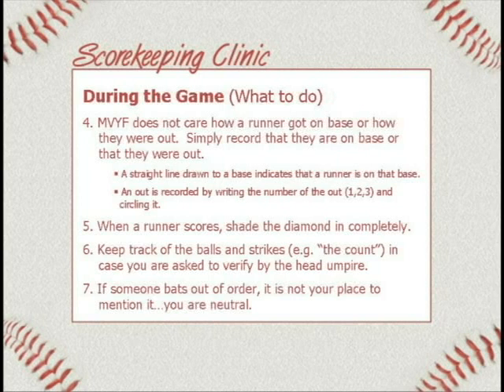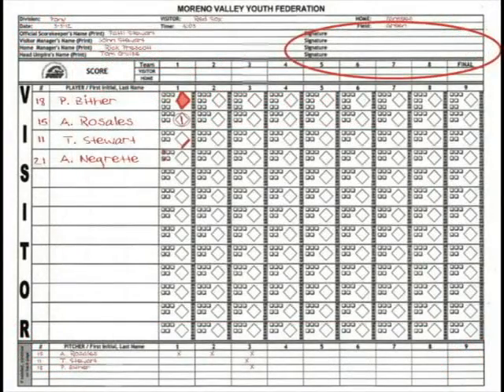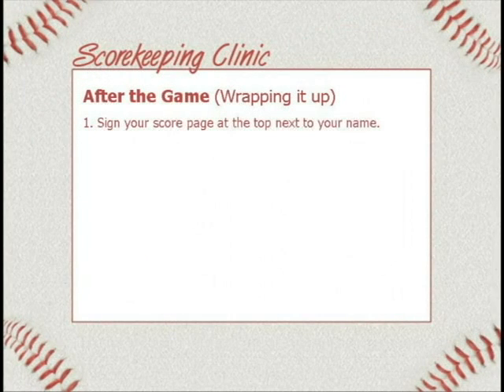After the game, four things you need to do. Number one: sign your score page at the top. Up on the top right of your visitor's side it says signature — there are four places for signatures. Before you sign it, double check your paper. Make sure you wrote the right score, that you didn't flip-flop it and write the wrong team winning. Sometimes the problem when it gets to the website is they wrote the wrong thing at the last minute. Make sure you count it, make sure pitching changes are right, and your X's are in the right place. Then sign it.